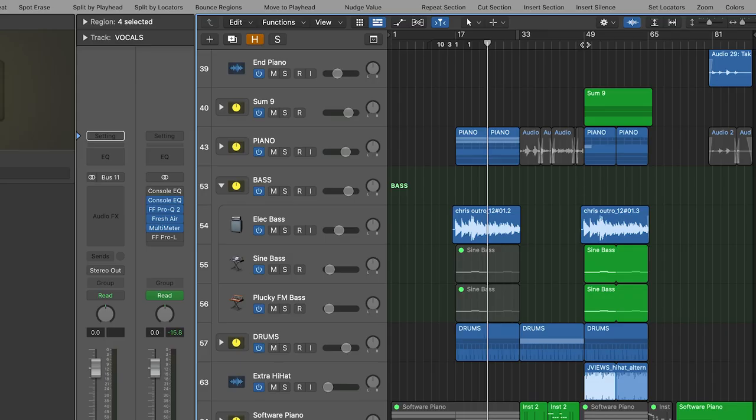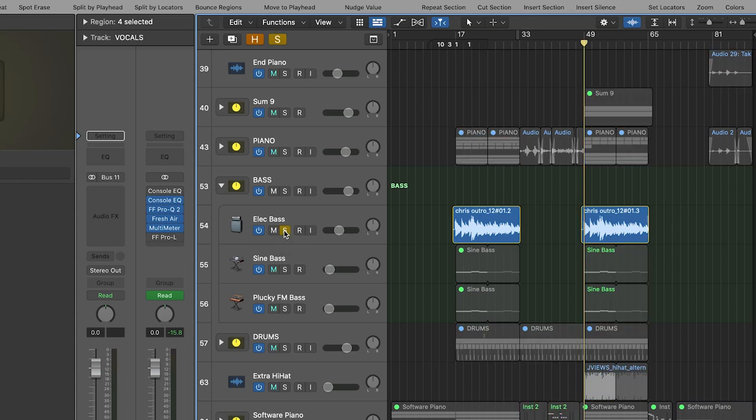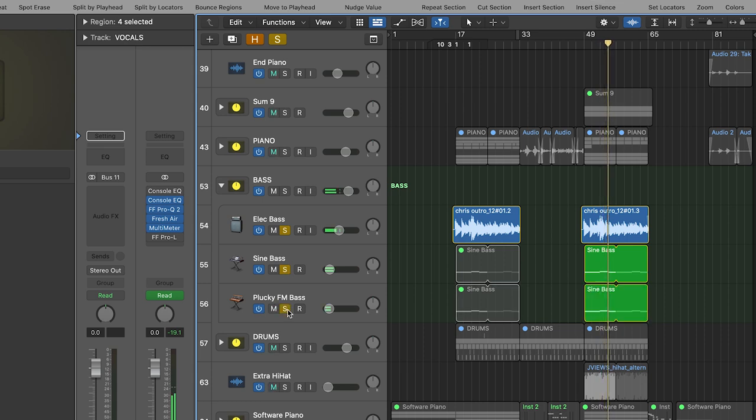That piano kind of runs throughout the whole song and I thought it really lifted up the feeling of Always Forever in a really nice way. Then of course I've got the bass, and I just did my usual thing here — layering a real electric bass with a more electronic bass. So the electric bass on its own sounds like this, then with the sub bass underneath, and then a distorted bass over the top. Very simple, nothing too crazy.